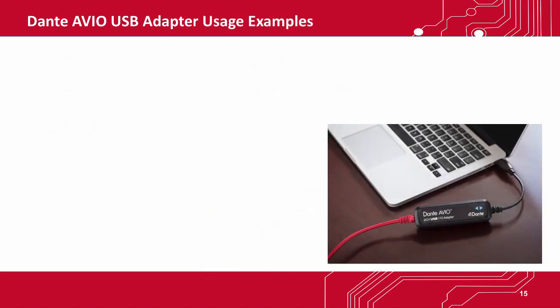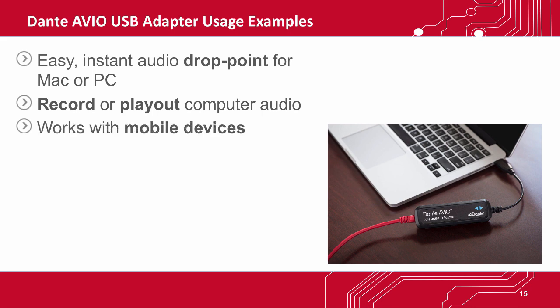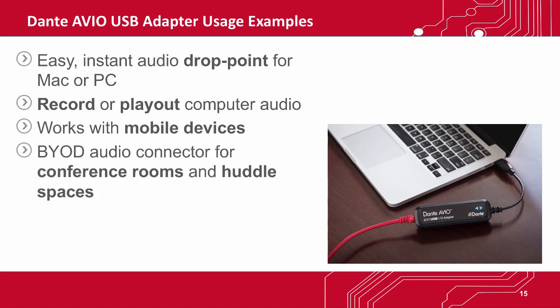With the USB adapter, you can create easy audio drop points for laptops in conference settings. You can record or play out two-channel audio from any PC or Mac using no additional drivers or software. You can even connect mobile devices to a Dante network using appropriate adapters. It's the ultimate bring-your-own-device audio connector for laptops in conference rooms and huddle spaces, with no need for anyone to install extra software.